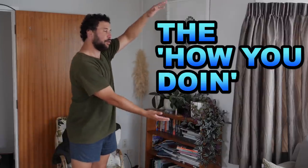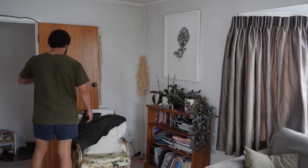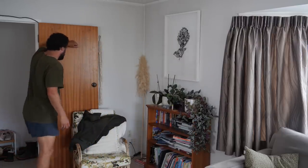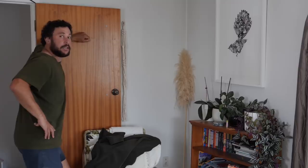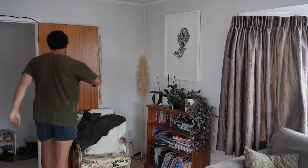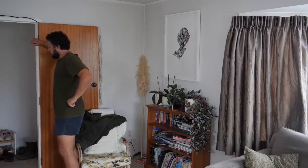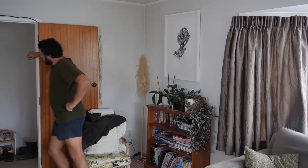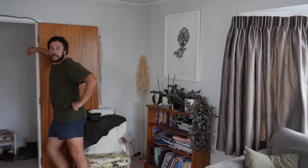This is called the 'How you doing?' We don't want to try too hard, so it's just arm up on the wall, and then we're just twisting back. How you doing? You can practice it on the other side depending on where the lady is. Arm up on the wall, little lean away — not too high — and then we're just twisting back. How you doing?